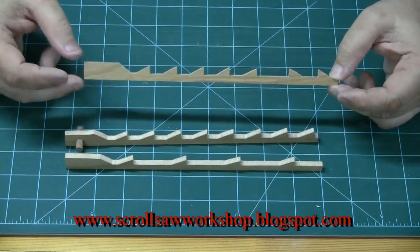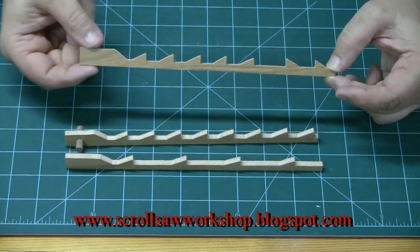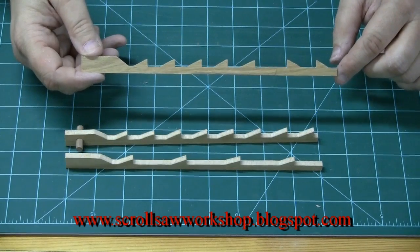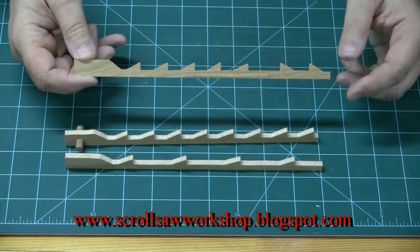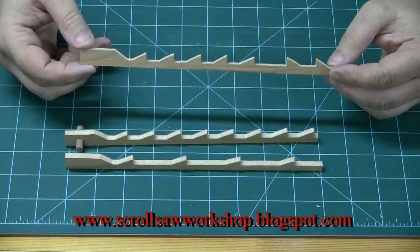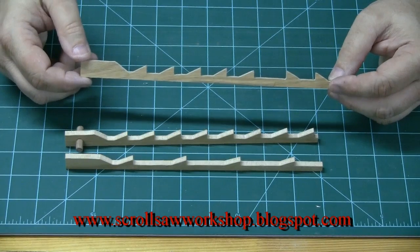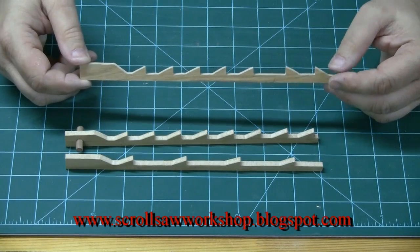My demonstration blade replica is a plain end blade because there's no pin in the end. One end of the blade would be clamped into one of the blade holders, and the length of the blade would be 5 inches long. When they refer to a number 3 scroll saw blade, that's a number designation each company uses to describe the approximate size of their blade.